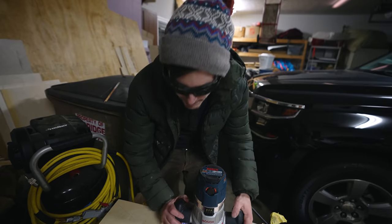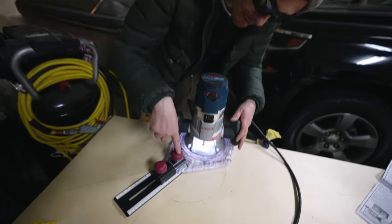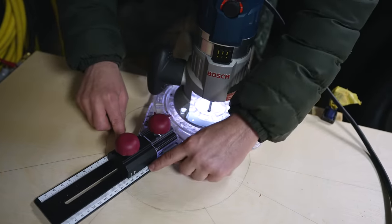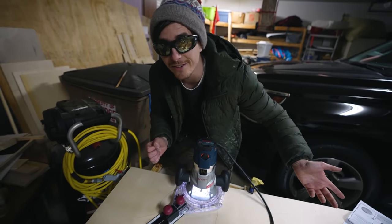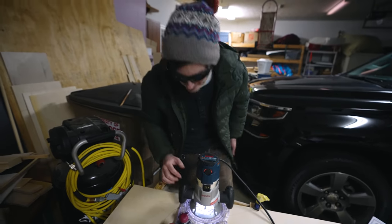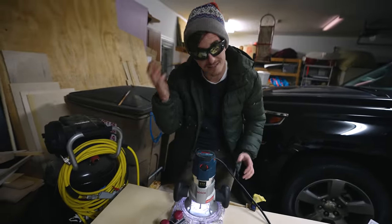All right, it's the moment of truth — our first router circle. The way this thing works is it has a pivot point in the middle. You set that pivot point and it has these really precise measurements. We're trying to make a 10-inch hole, so we set it to 10. We've made a hole for the router to start in and then theoretically we should just be able to go around and make a nice clean circle — not those hole-saw circles. Our circles have sucked up until now. No blowout, nothing — it's gonna be pristine.